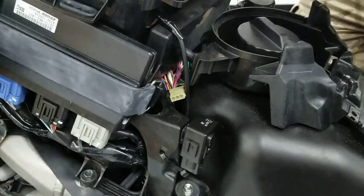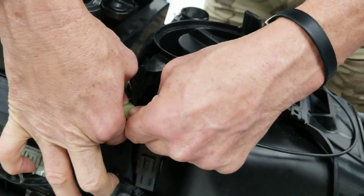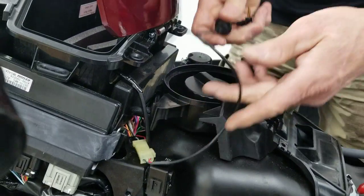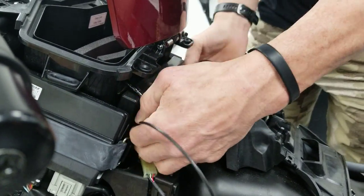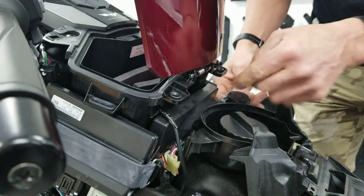Once you have that connector free, it's very simple from that point. You're just going to connect this — it has a locking clip, which is quite nice. You'll route this past the fuel vent lines, out the other side of the bike.